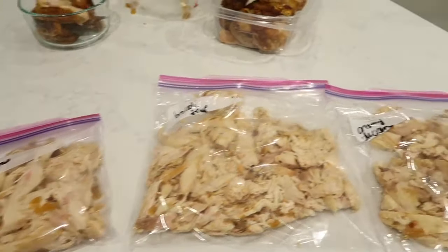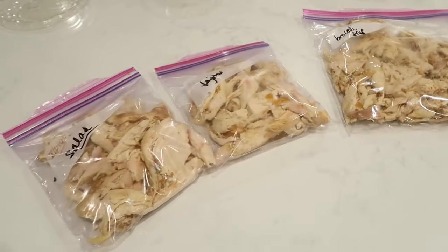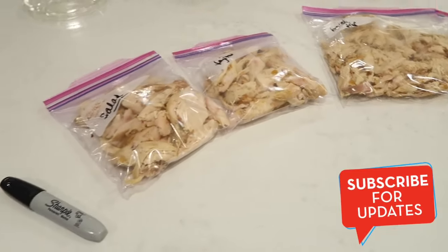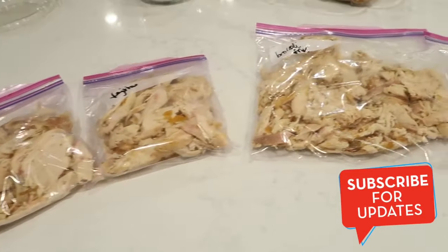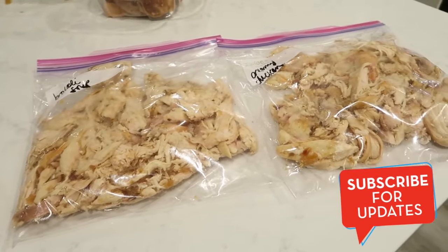That's pretty much it. I made four bags for four different meals out of three rotisserie chickens, as well as chicken stock which you can use for soups, casseroles, stews, and all kinds of great stuff. I hope you enjoyed this video — let me know in the comments below what you would do with the rotisserie chickens, and I'll see you in the next one. Bye guys!